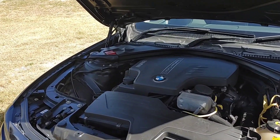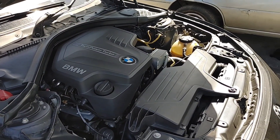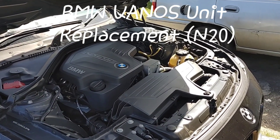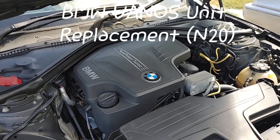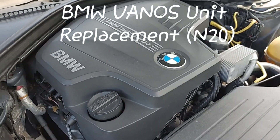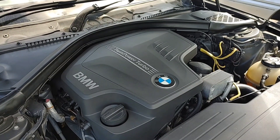Welcome once again. Today we'll be changing the Vanos actuator on my F30 BMW 328i. We've been getting an error message in the iDrive system stating drivetrain malfunction. When we check the error, it's stating that it's over-retarded on the exhaust side. Now we've done all the elimination, switched around the solenoids, switched around the cam sensors, and we've now realized that it is actually an issue with the Vanos unit.